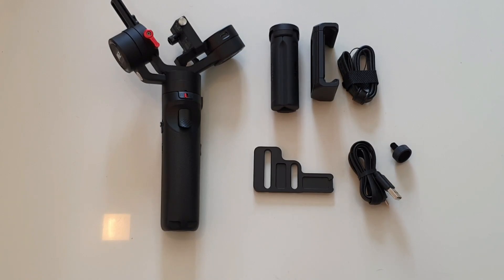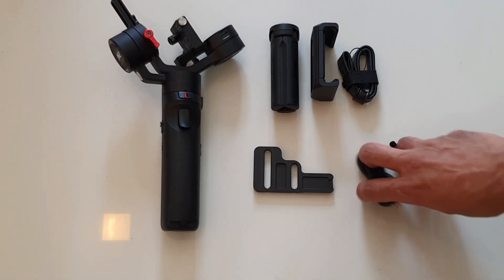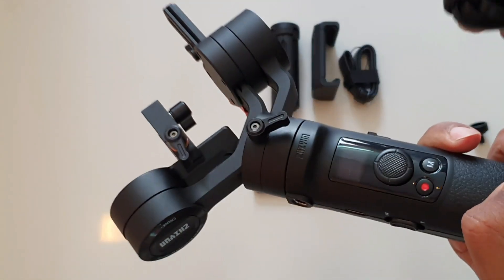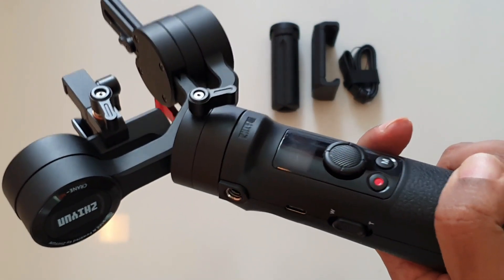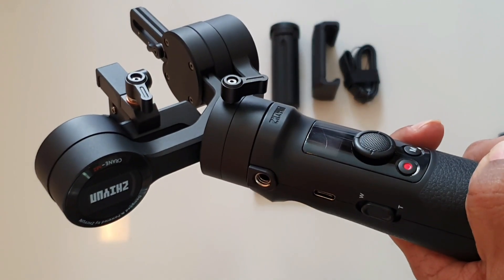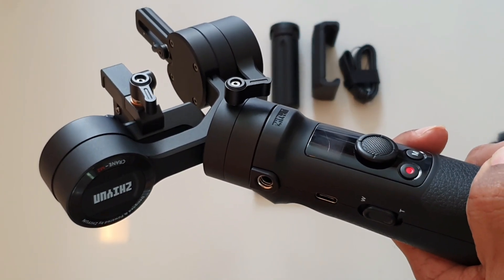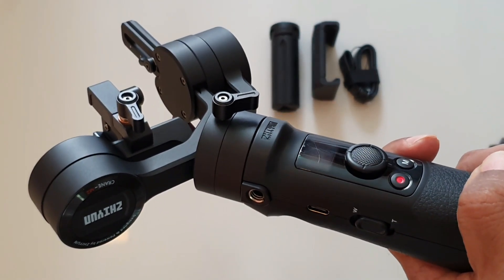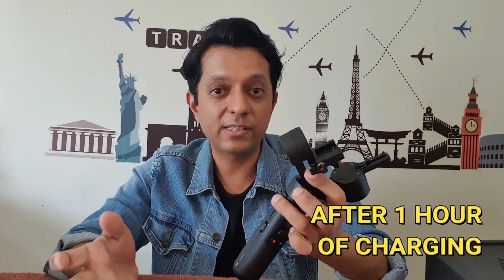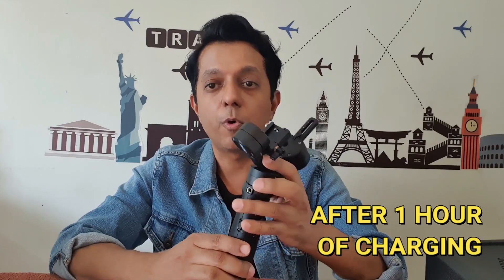I've heard that the first thing you should do is charge your gimbal. So I'll take the cable and charge it for around an hour or two — it's a new gimbal, it has to be charged. I'll continue recording after it's charged. Okay, my gimbal is charged — hey guys, I'm ready to use my gimbal!